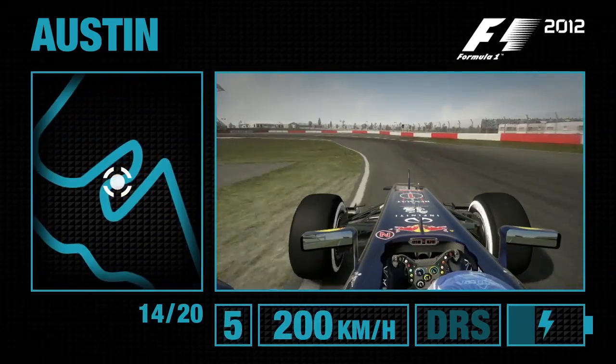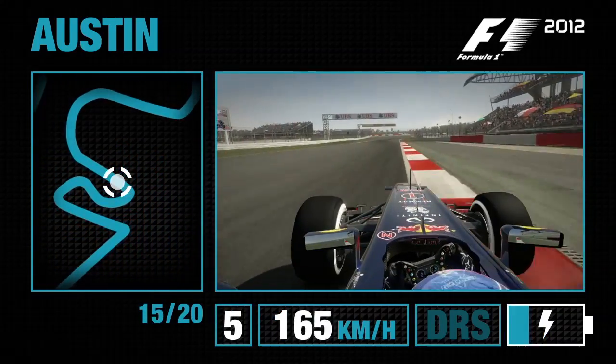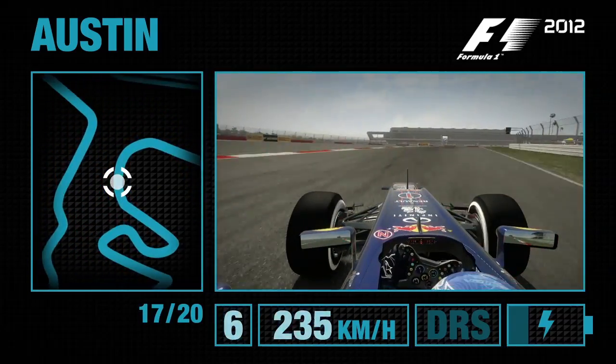Bring it to the right-hand side. Miss the left-hand apex to start off with before clipping the apex of Turn 15 itself. Now bring the car to the left-hand side to open it up in this fantastic triple apex right-hand corner.